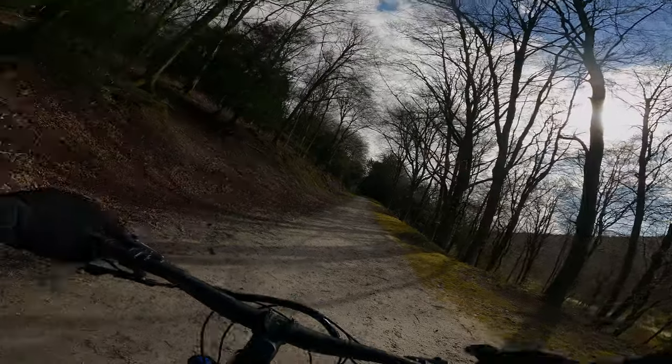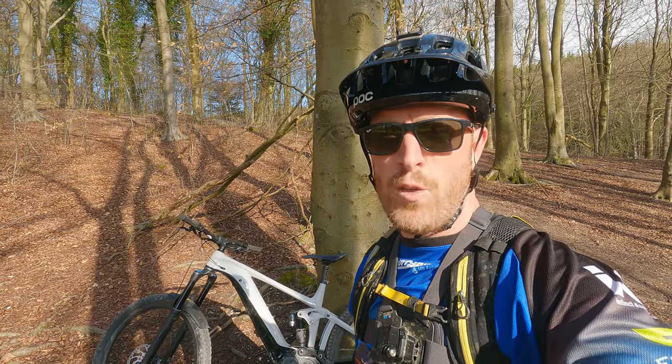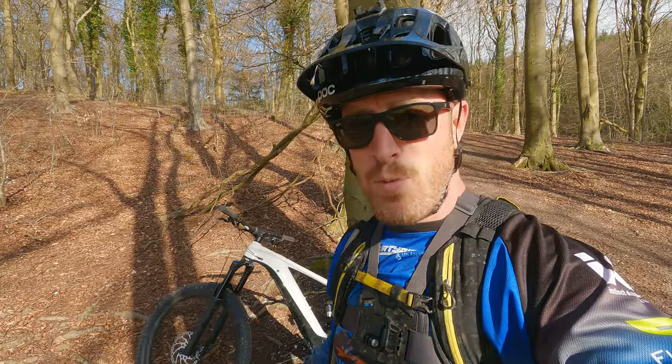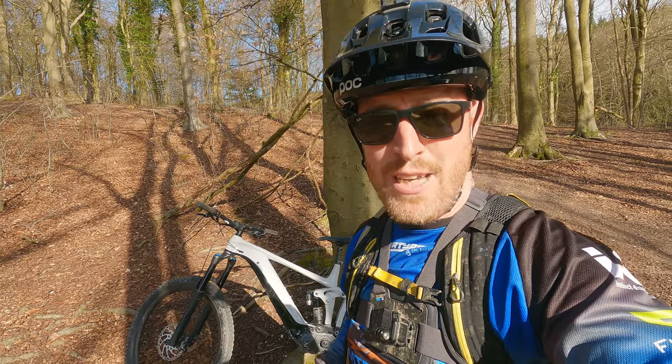A lot easier than trying to push 24.5 kilos up. Look, I hope you've enjoyed what I've done here — it's an impartial review, a ride review if you like, because it's my bike and I can say the things I love about it and a couple of things I'd like to see improved. I've done about 16 miles today with around high 40% battery left, running mostly on eco. If you were to do that all the way, it will easily give you 20-plus miles. I've got over 3,000 feet of elevation in, which is just absolutely amazing. That bike there — £6,299 from Solent Cycles, but you can buy it anywhere.